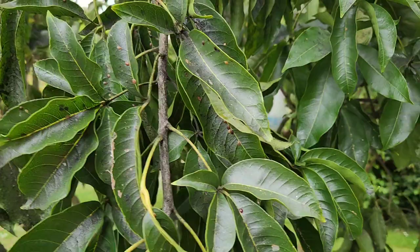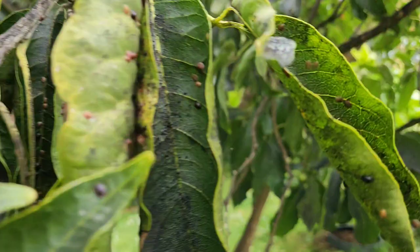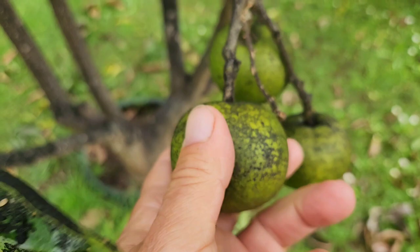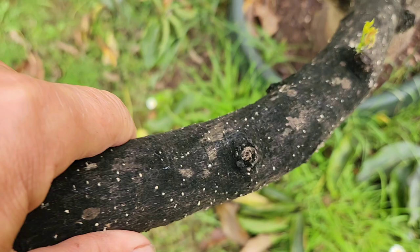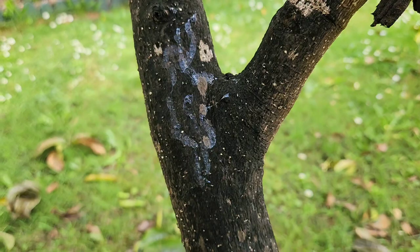A picture is worth a lot more than words, so let's start spraying. What a big job I have — it's all around, everywhere. Thankfully it hasn't affected the fruit too badly; they've just got this soot on the skin. But look at the stem — it's black with soot, and you can't scratch it off.